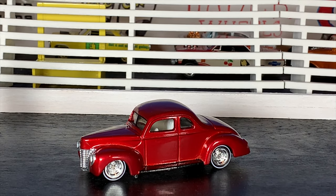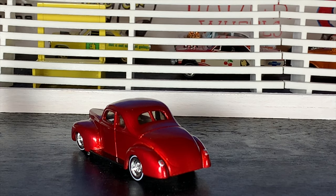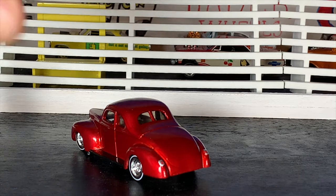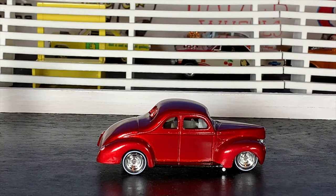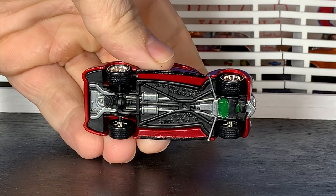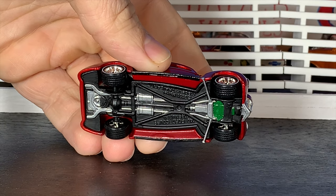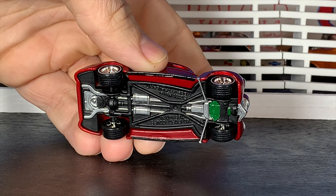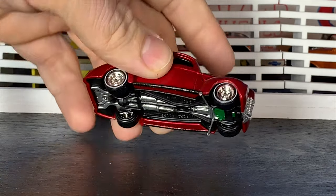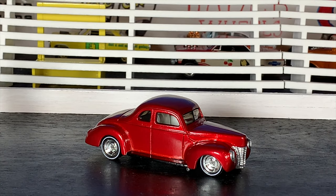I'll definitely be doing that header dump trick on something again in the future because it worked out really well. Taking a look at the back of the car — just super nice clean lines. We detailed out the tail lights. Here's a look at the passenger side — this car sits just awesome, looks super tough. Looking underneath, we detailed out the full exhaust and everything else basically in flat black or silver. I'm kind of pretending this car's got an early Olds engine in it, so I painted the oil pan and engine block that early Olds green color.